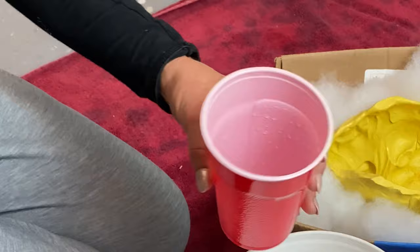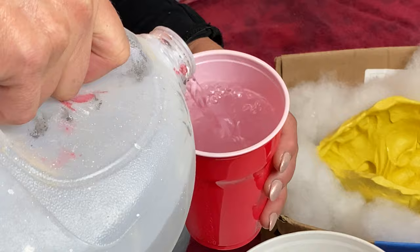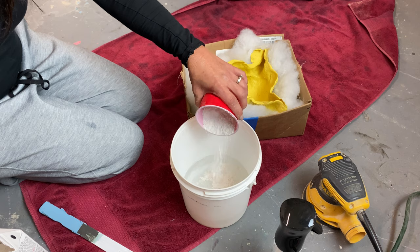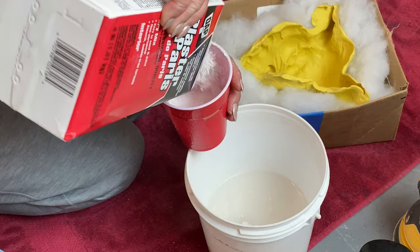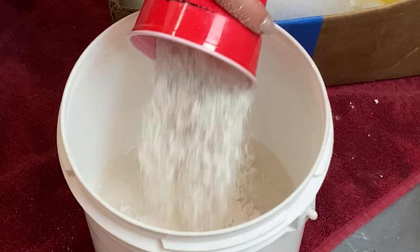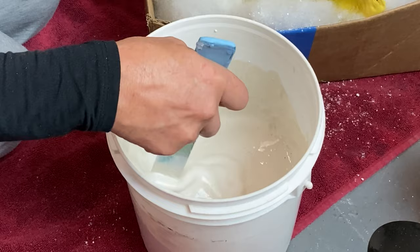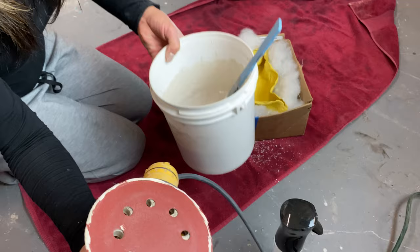I ran over to Home Depot and picked up a bucket of Plaster of Paris, so now we're going to mix it until we can pour it into our mold. I'm going to give it a light spritz and mix three cups Plaster of Paris to three cups of water. Stir that up really well to get rid of any lumps or clumps. Then I put my sander on the bottom of the bucket and try to vibrate out any bubbles that are in there.